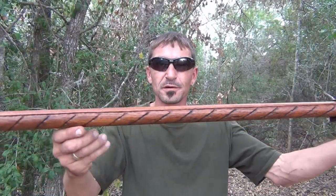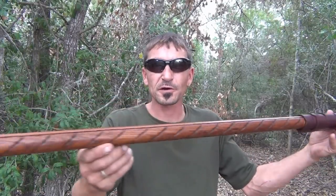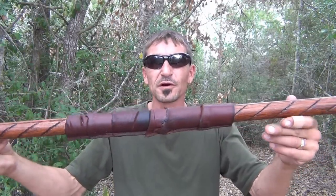Beautiful stick, folks. Rubber corked on bottom, leather grips, steel capped.